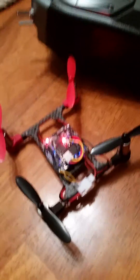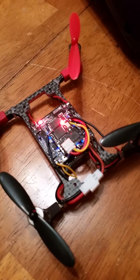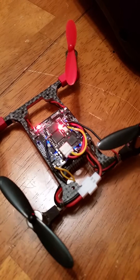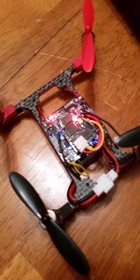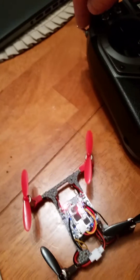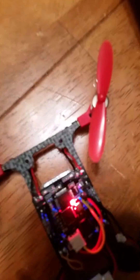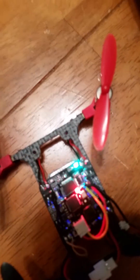I figured out a couple things on Cleanflight with this board. There's a setting called beeper under flight modes that's supposed to let off three beeps so you can find your quad if you lose it. But this board doesn't have any audio or speaker on it, so when you turn that on and flip a switch, it just starts flashing — which is pretty cool because if your quad is lost and it's dark, you're definitely going to see that.